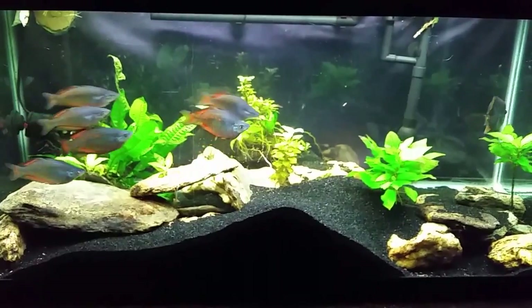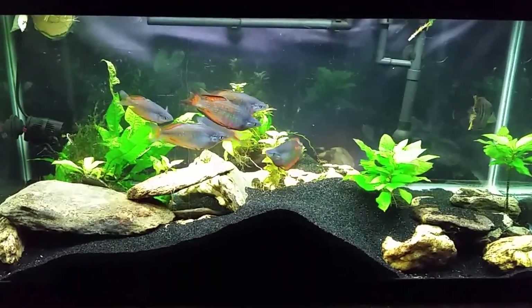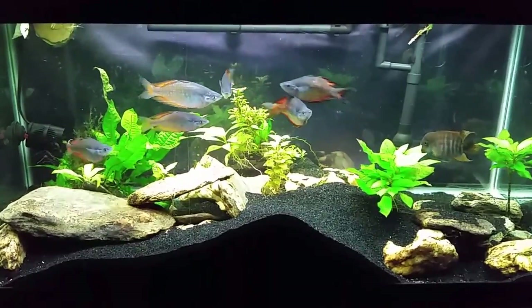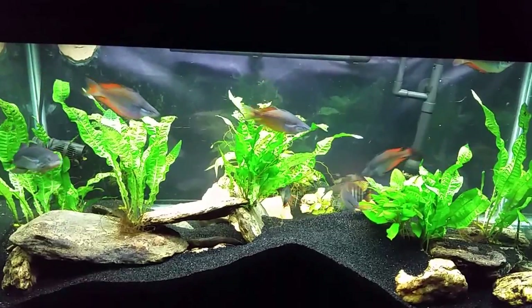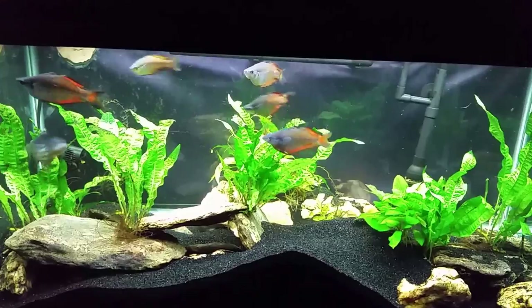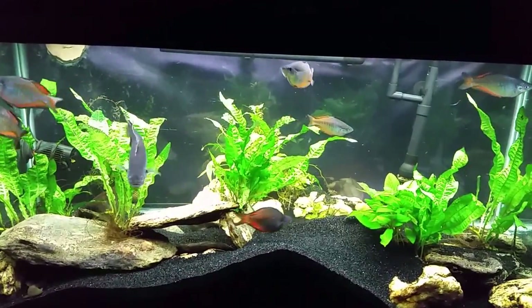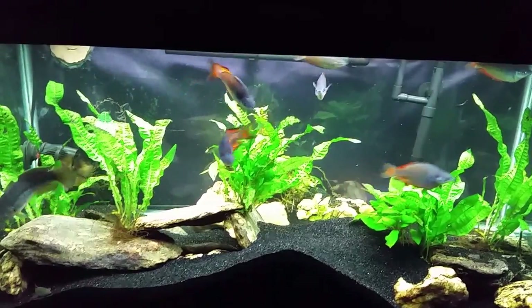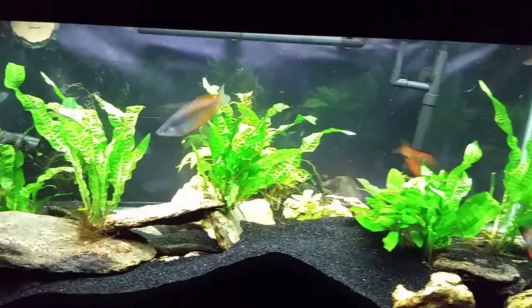We're going to do the water change and see if that doesn't change his behavior — we'll do the before right now and maybe in the after we'll get to see him being a little more active. He was just hiding down there, no big deal. He came out as soon as I got in there and started doing the water change and disturbed the tank. I did the water change, wiped the glass down, and removed a bunch of the plants from the back and the top.